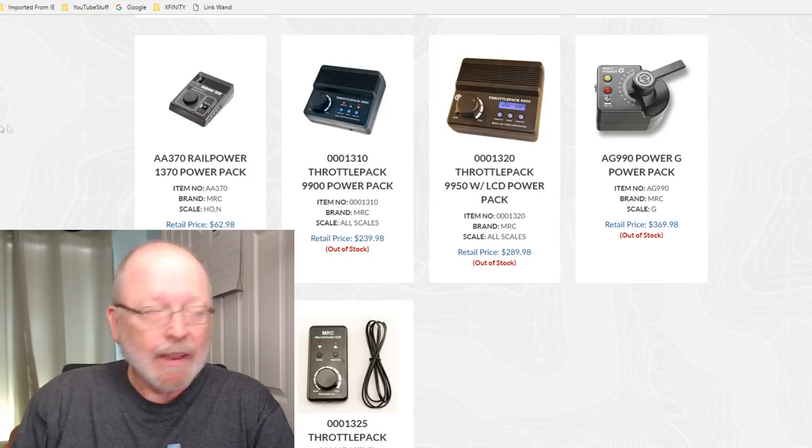This applies to everyone, not just MRC. Go online, find the instruction manual, and check the specs on each transformer you're thinking of purchasing before you buy it — so you know exactly what you're getting and won't be surprised once it arrives. Research, research, research — find out what you're going to buy and know exactly what it is, so you can tell from the spec sheet what you're actually getting.